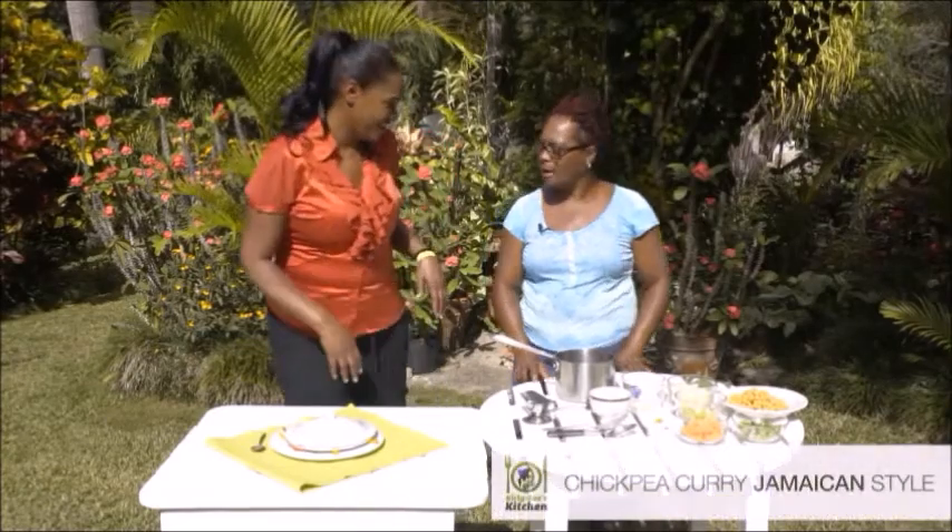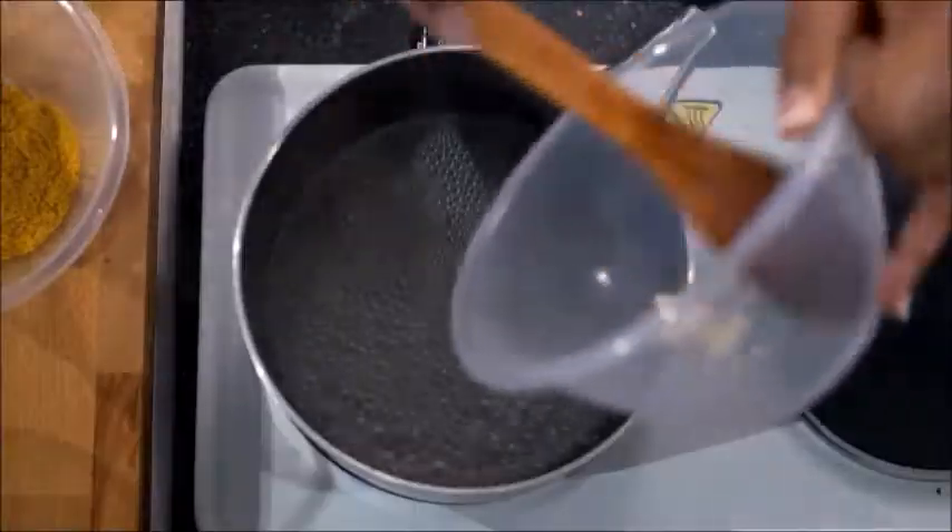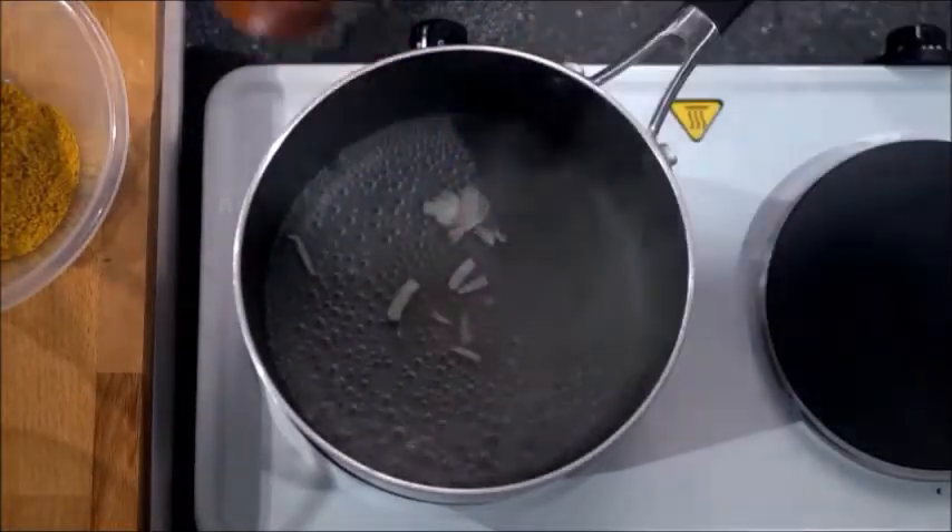I'm here at my aunt's house with Sophia, who works for my aunt, and she's going to show me how to make chickpea curry Jamaican style. One of my go-to dishes when I want something quick and easy is chickpea curry. In fact, if you're having a lot of people over, it's a really easy and cheap dish to make. First of all, you need one to two cloves of garlic.